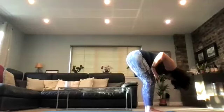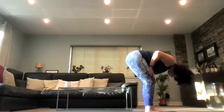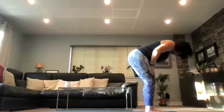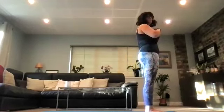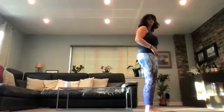Bring both palms back to the thighs, draw the shoulder blades together. Exhale, draw the tummy button in. Inhale, push into the thighs, unhinge by lifting the chest up, coming back into your mountain pose.